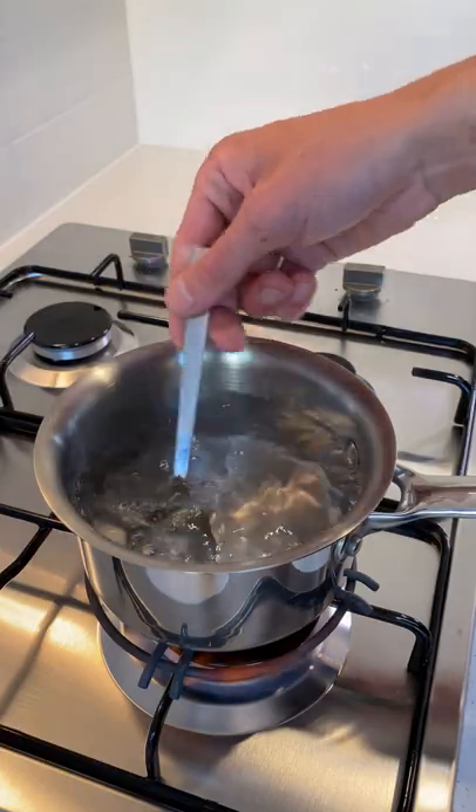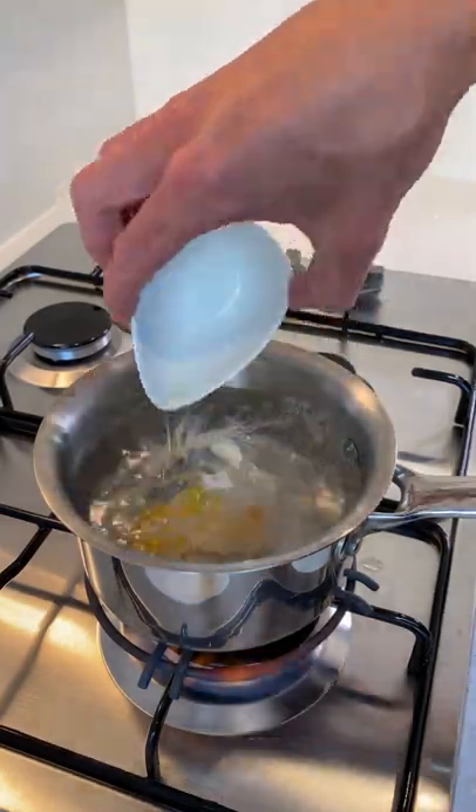Using a spoon, stir the water to create a vortex, to which we can then add our eggs into the center and poach them for two and a half minutes.